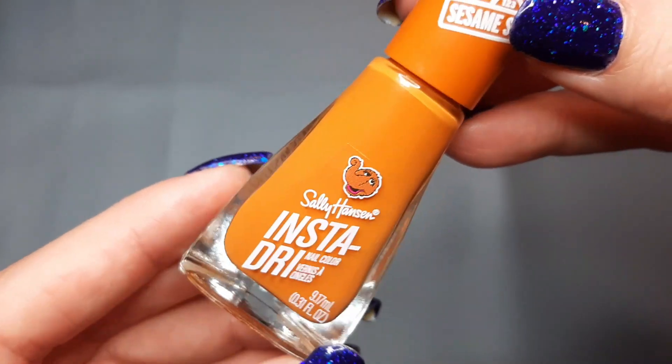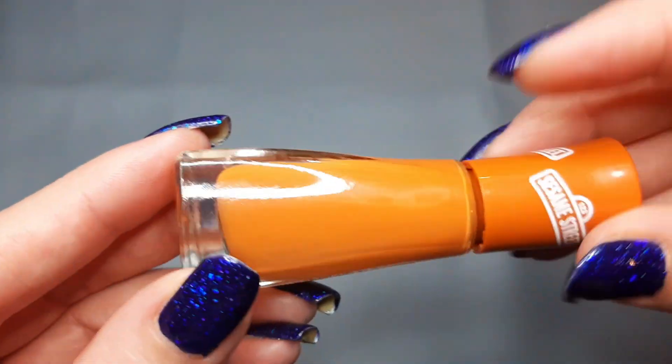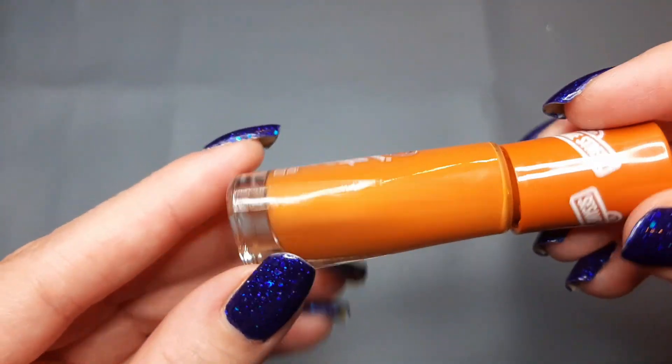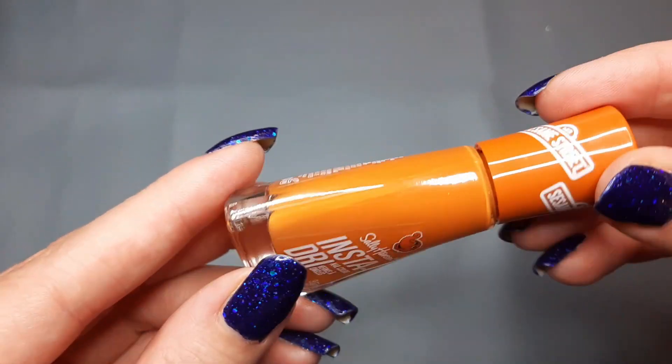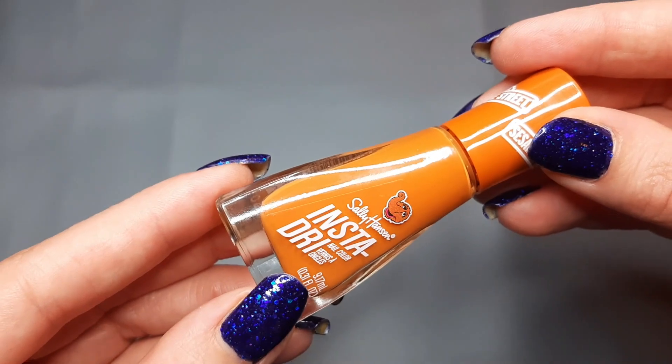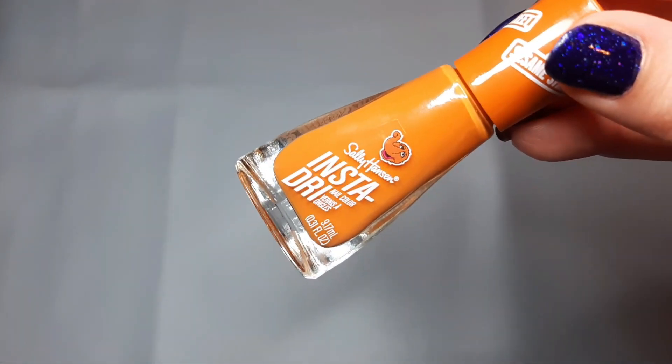The next one is a Sally Hansen Sesame Street polish and this is Up To Snuff. It's kind of like an orangey brown — I put it in my browns because I have more room there, but it could fall into the orange category too. It has a really nice formula and a super cute little picture on it, and I'm excited to wear that.